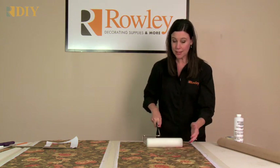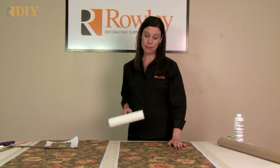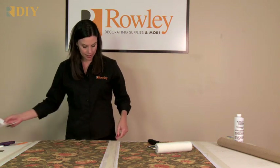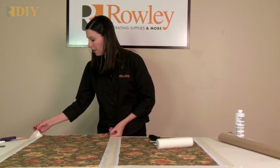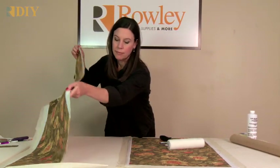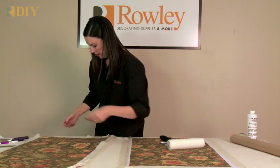That looks good — in fact, it looks perfect. So I'm going to let this dry. You need to let it sit overnight, so this is a great project to do at the end of the day. When you come back in the morning, you'll have one finished. This one has sat overnight, and I need to lift it off the table, so I have to pull up the tape. They really are fun to make.